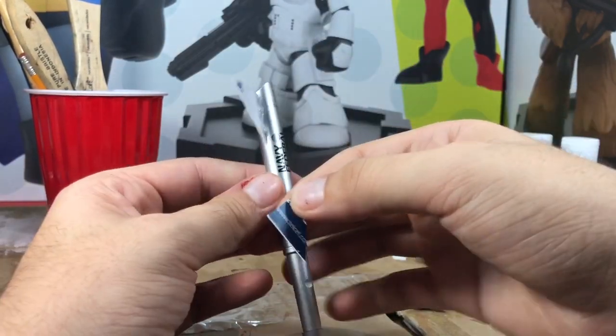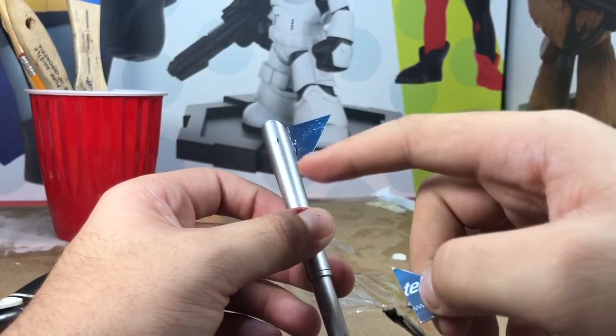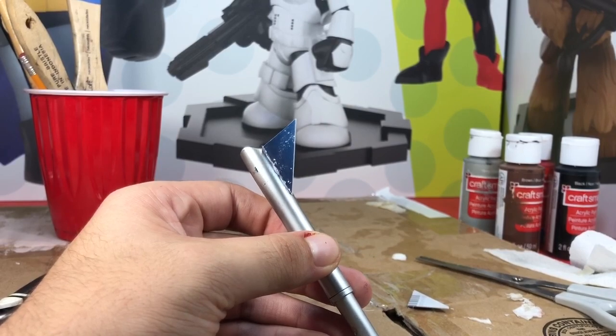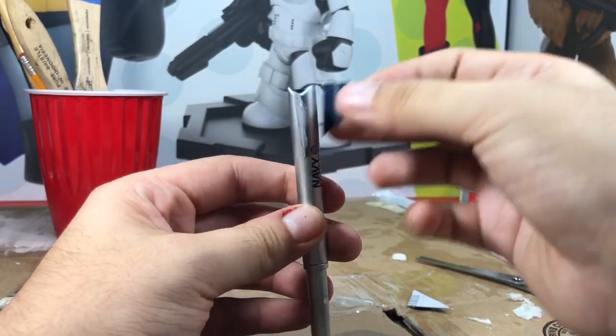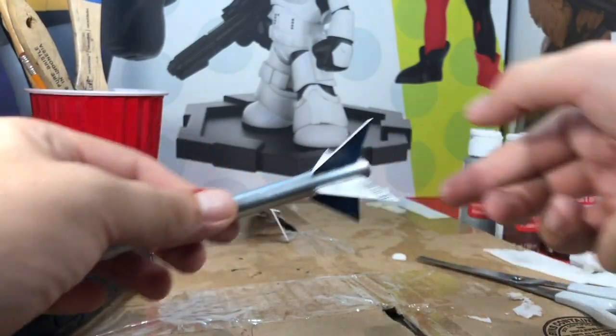When you're taking your time actually doing it, you can get it nice and smooth so you won't have bumps like on this side right here. Glue it up and paste on each side. Once you have them all glued on with hot glue, it'll look like this.